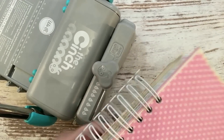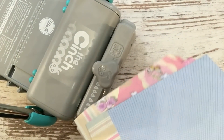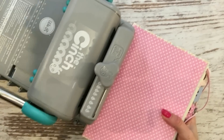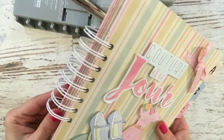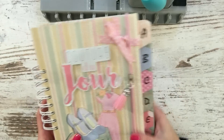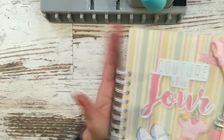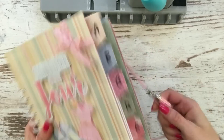Siempre lo importante es que la espiral esté recta y que llegue totalmente al fondo. Si no, es cuando más se nos va a deformar. Si queremos aprovechar la espiral aunque no sea de muy buena calidad, lo vamos a tener que hacer con mucho cuidadito. Le damos un toque pequeñito y ya veo que me ha quedado bien. Siempre muy importante a la hora de apretar: contra la base, muy recto, y tendréis un proyecto perfecto.